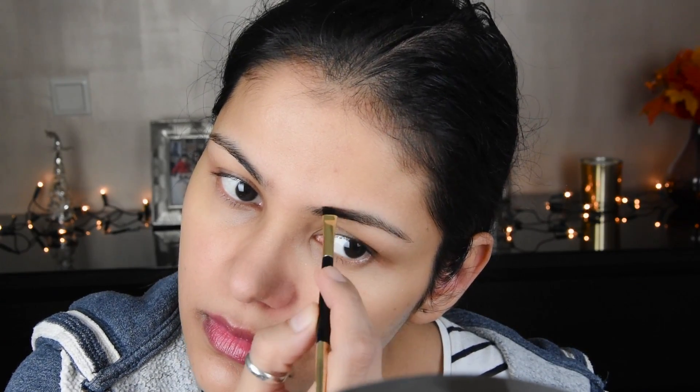Now let's make the eyebrows. I have made an eyebrow pomade here, so I am using it. We will fill the eyebrow like this, and on the other side we will make it the same way.